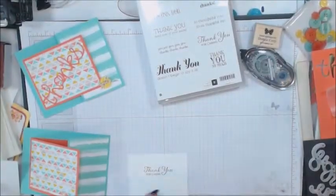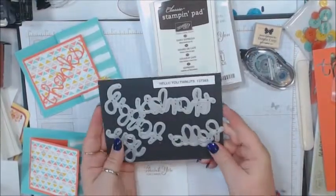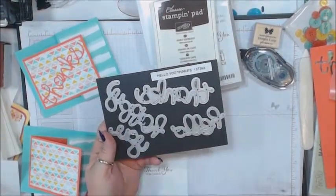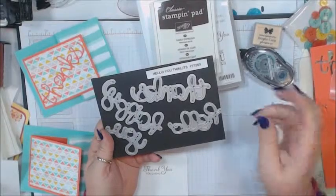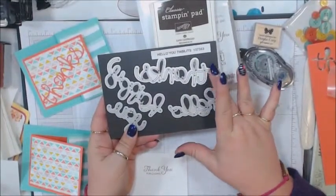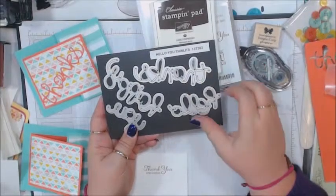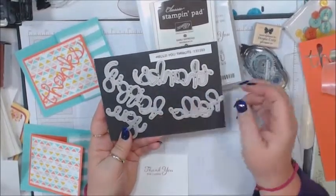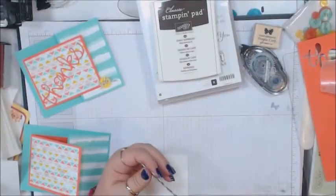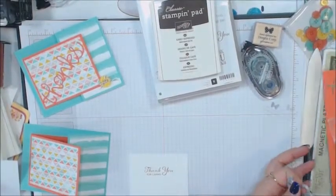The next thing I'm going to do involves the Hello Thinlets. Yes, it comes in an envelope from Stampin' Up, but I have a little wooden box that I store them in, and I have a magnetic piece that I hold them on. This set has 'thanks,' 'happy,' and 'you,' but this time I'm going to use the 'hello,' so I'm going to put it on the magnetic board.